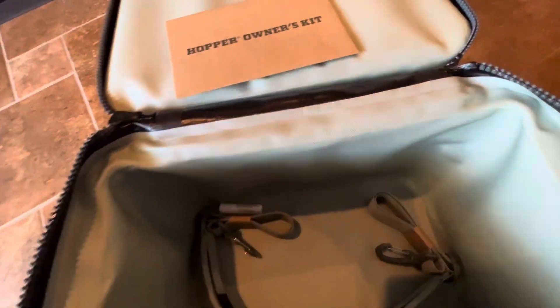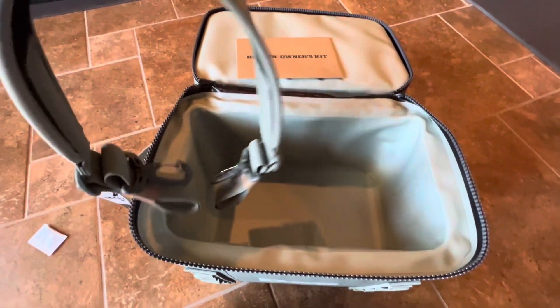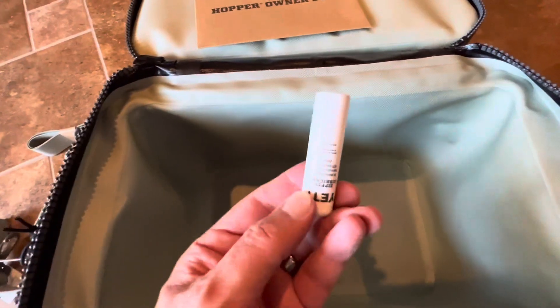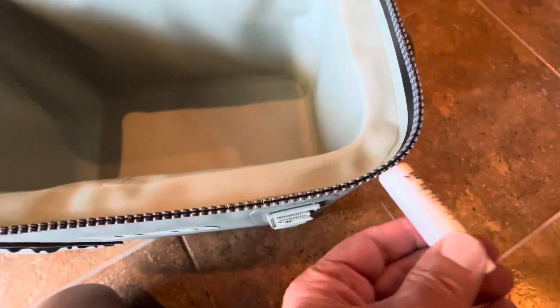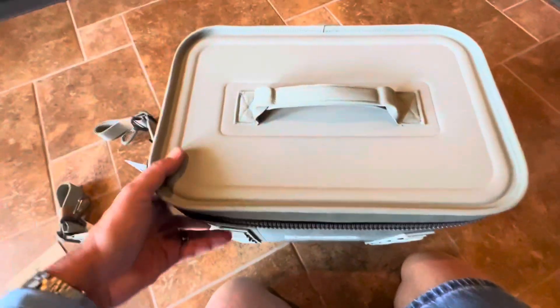There's the owner's kit — we'll take a peek at that. Here's going to be your mint green strap. One of the things they finally smarted up to — we knew about this early on, get yourself some chapstick — but this is Yeti zipper lubricant. If you keep your zipper lubricated, it'll be easier to close and open.